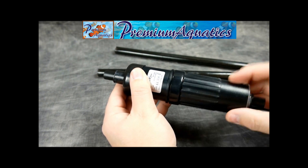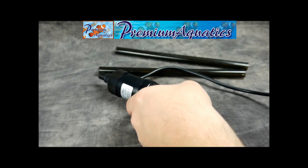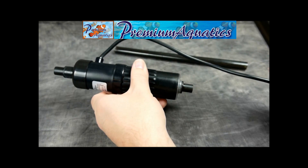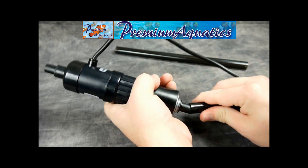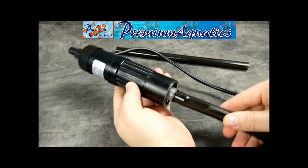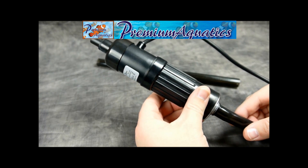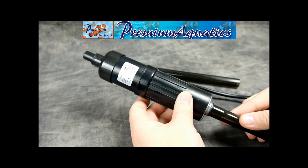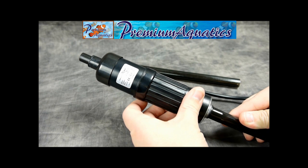You will want to change the bulb out every six to nine months as recommended by JBJ. To set it up, all you'll need to do is slip the tubing onto the end — you could buy clamps if desired, but they fit on very snugly — and on the other side as well. Then hook it up to the pump. The pump is not included with this, so you'll either need to use the return pump on your nano system or purchase another one.